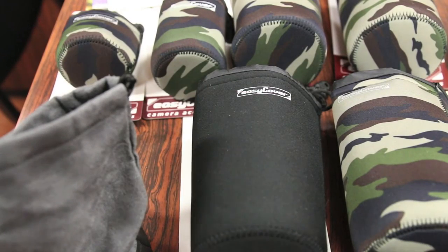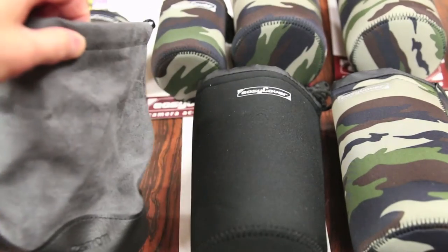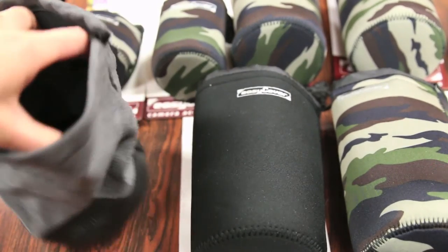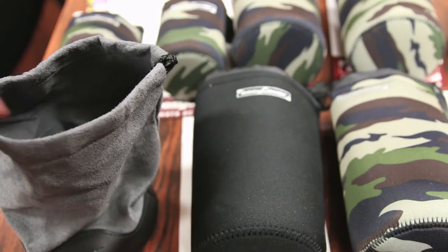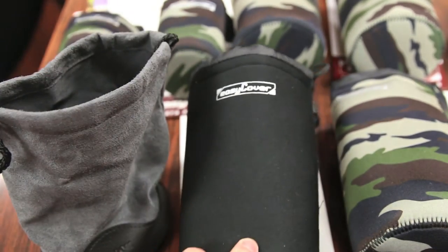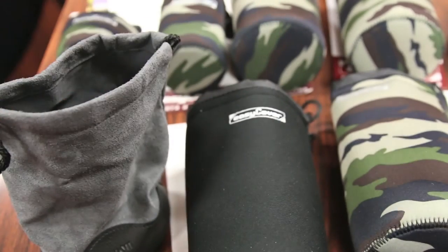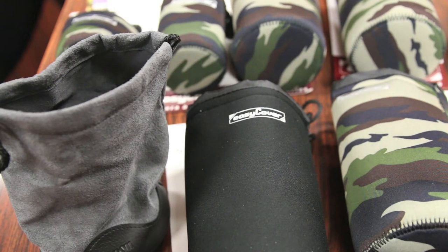One of the downsides of buying lenses from Canon or Nikon is that they kind of include these really, to put it bluntly, crappy lens bags. Although they are functional and can carry a lens around, they're not very protective as it's a very thin layer of synthetic material. These bags from EZCover have a very nice thick layer of neoprene material and are certainly a better choice for protecting your lenses, because they're thicker and can take bumps — and worst case scenario, even drops.